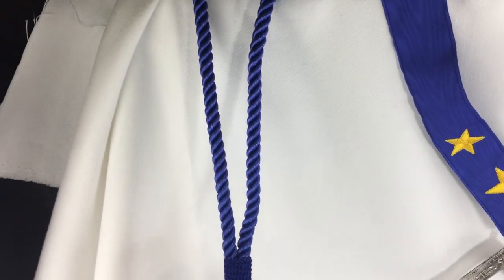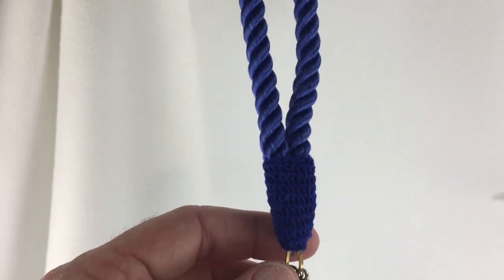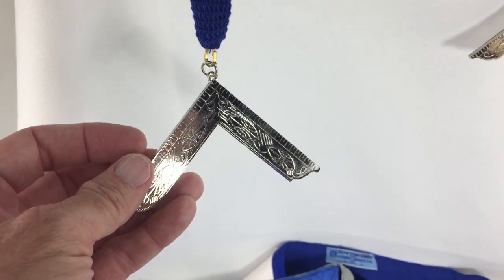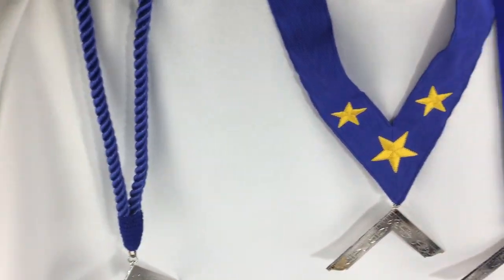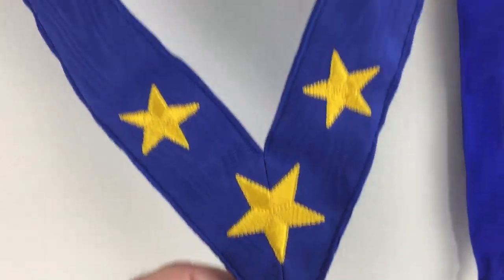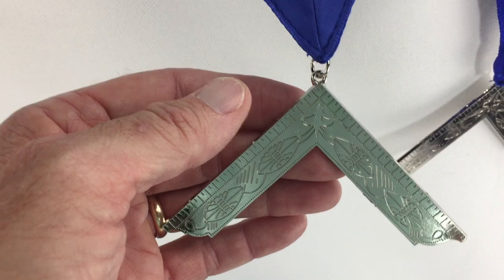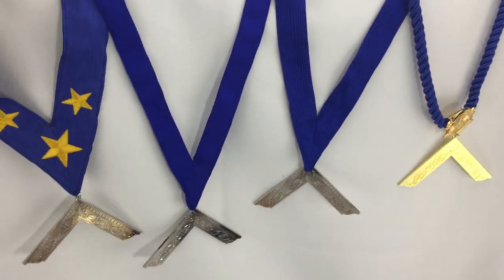So let's start with these. This is a hanger, and as you can see, it's got a royal blue cord to it and then the jewel is attached to it — very standard. A lot of brothers use this one. I like this collar also — this has a nice embroidered stars on it, and then the jewel attaches to the bottom of it.